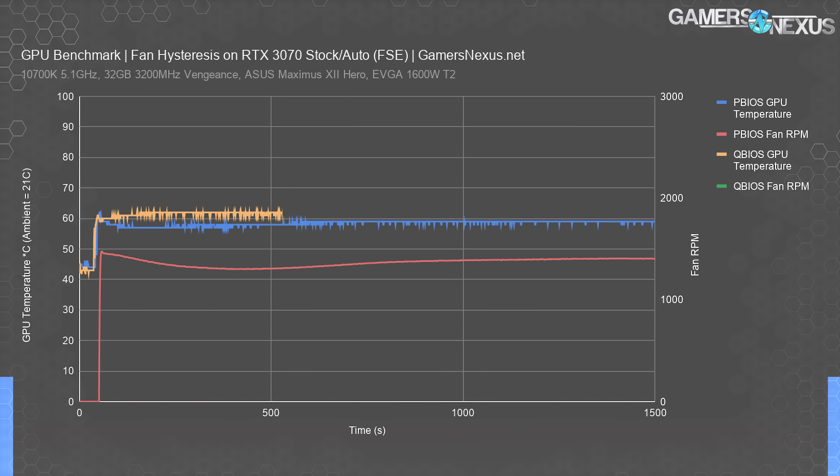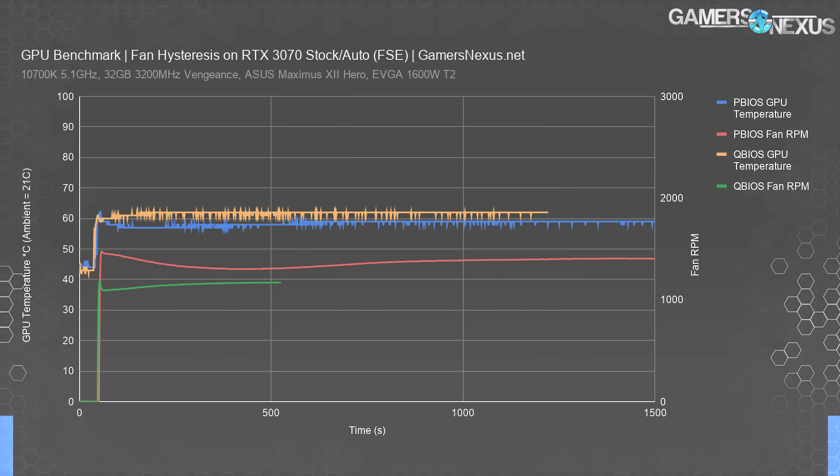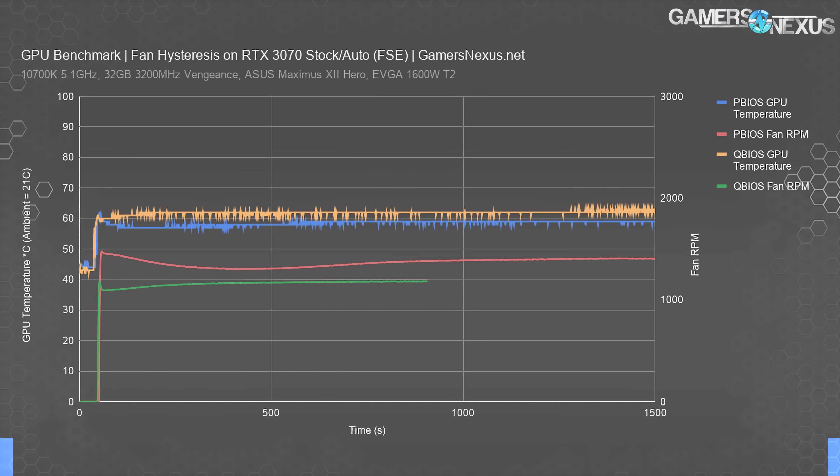The Q-BIOS does the same thing, just to a lesser degree. In the FurMark power virus test, Q-BIOS and P-BIOS held about the same fan RPM due to the workload. But in 3DMark, the Q-BIOS runs 1200 RPM rather than 1400 RPM, putting them at about 37 dBA for the P-BIOS and 33.5 for the Q-BIOS.